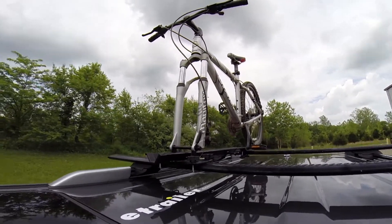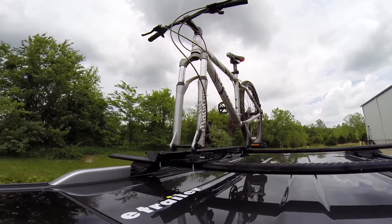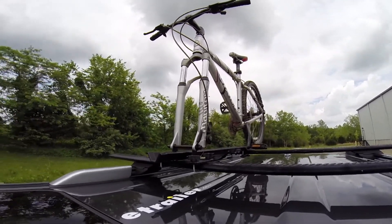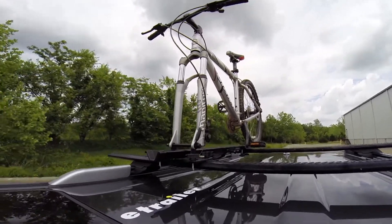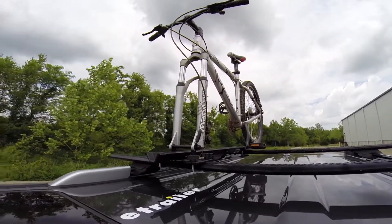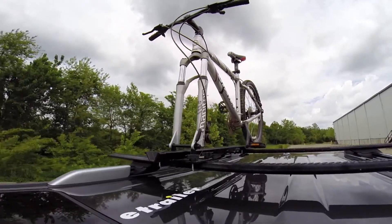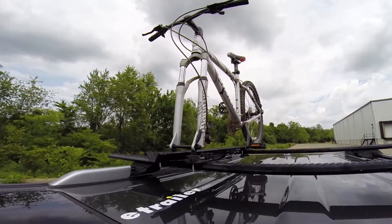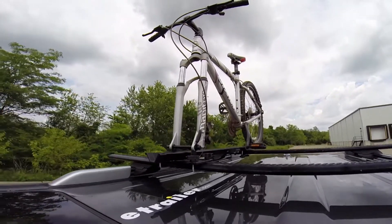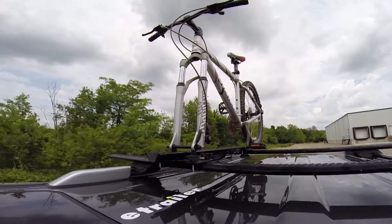Next, we'll go through our alternating speed bumps. This will give you the twisting action, which simulates potholes, hitting a curb, uneven pavement, or hitting road debris. Lastly, we'll go through our solid speed bumps. This will show you the up and down action, such as driving through a parking lot, parking garage, or out of a driveway that has a steep grade.